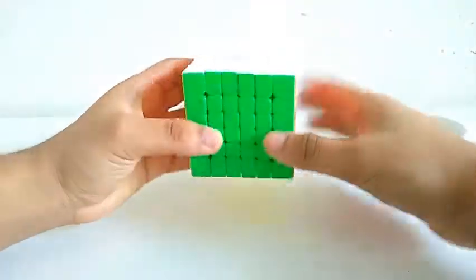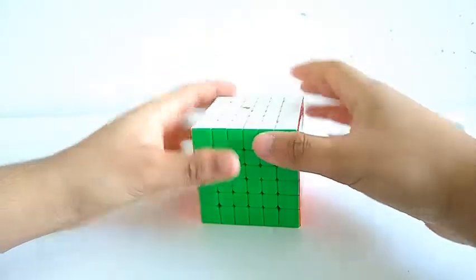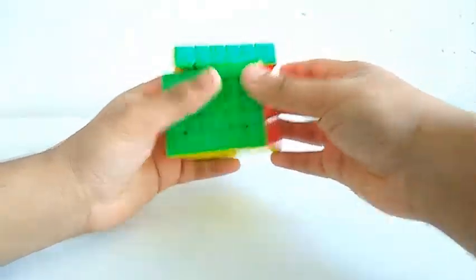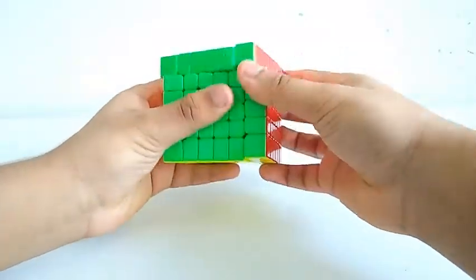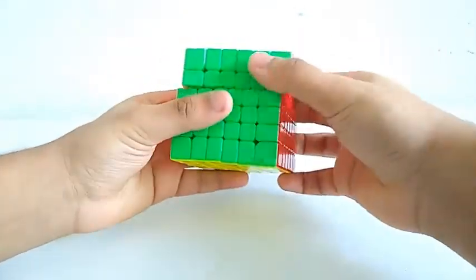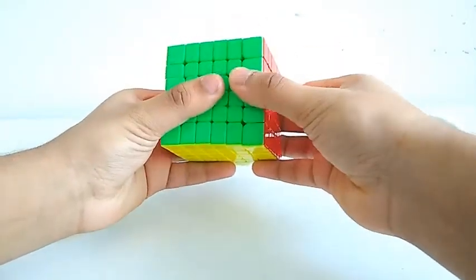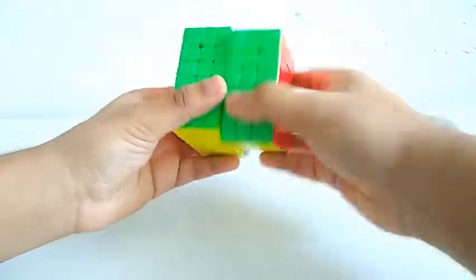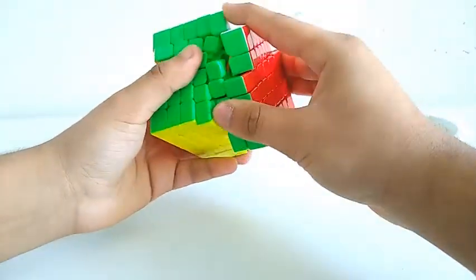Now the corner cutting on this cube is like what you'd expect on a top-performing, more expensive cube. Regular corner cuts — see here — and reverse. Now for the inner layers, also the same. You shouldn't go too far though, because you'll get severe lockups.